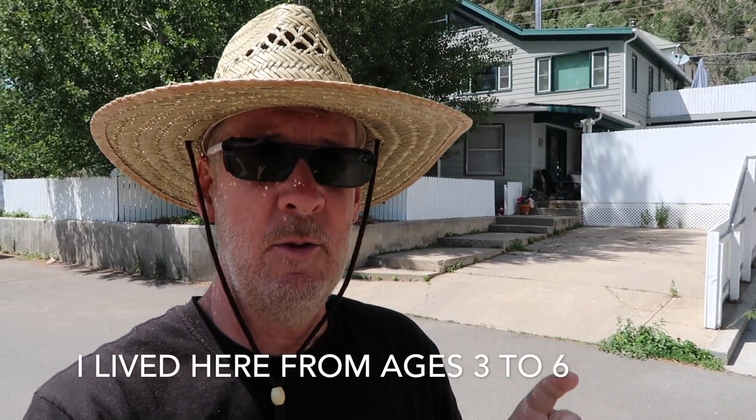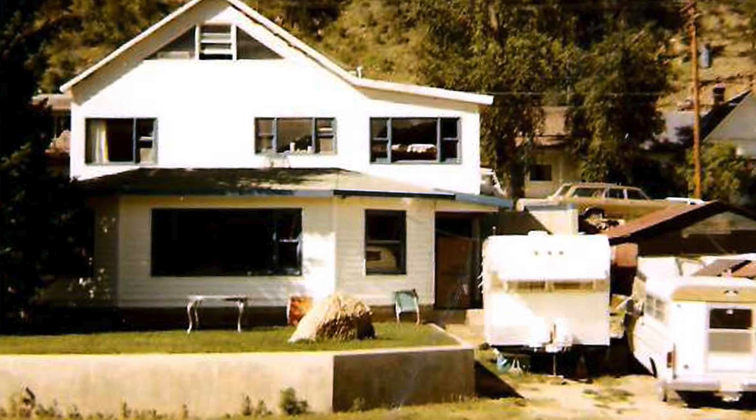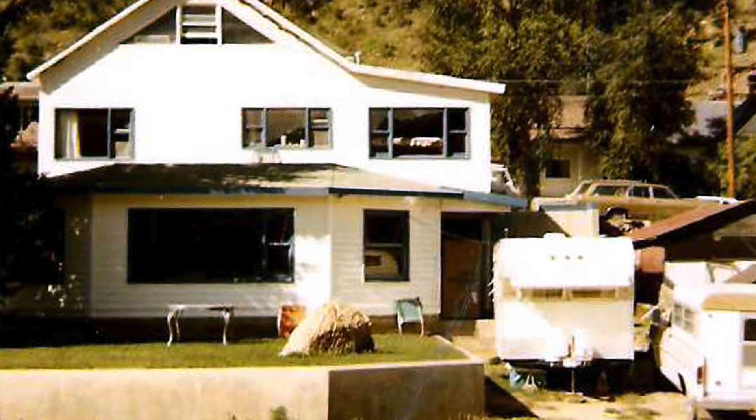The next house we moved to, when I was about three until about six, we lived in this larger house. It was an absolutely huge house. When we lived in it, the entire first floor — like a basement — was just dirt; there was nothing down there, just some standing walls. Behind me is a giant evergreen tree going up and up right here.